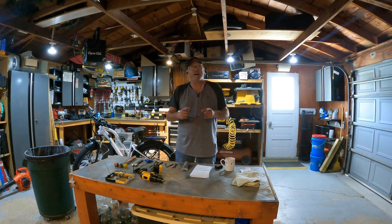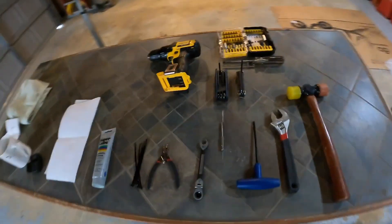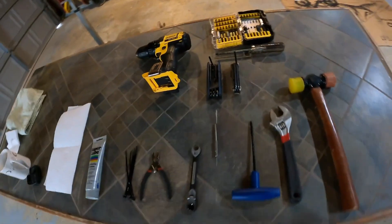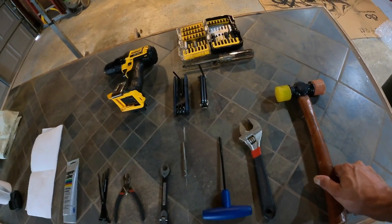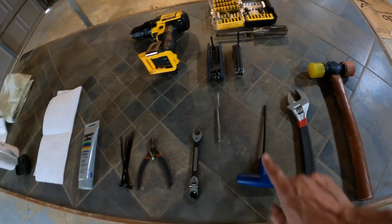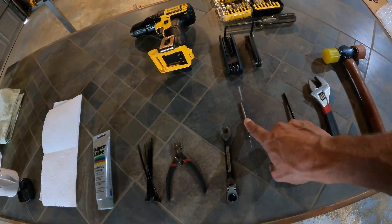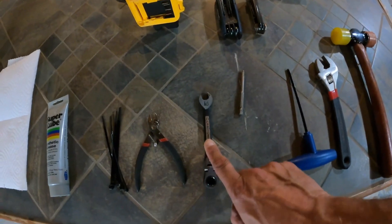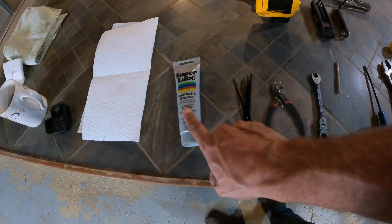Here are some of the tools that are going to be needed to do this job. We're definitely going to need some sort of hammer - it's not a necessity but it will make it easier. We're going to need a wrench, a 4 millimeter Allen key, a T20 torx bit, a 10 millimeter wrench, snips, some extra zip ties, some lube, and of course paper towels.